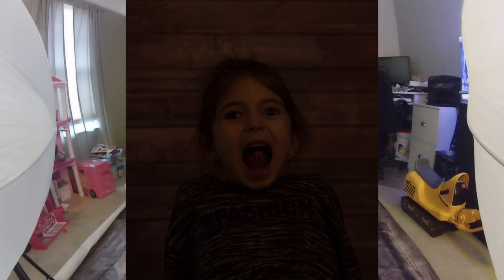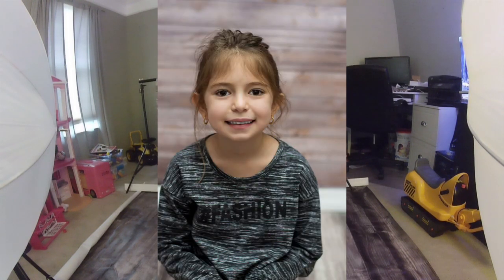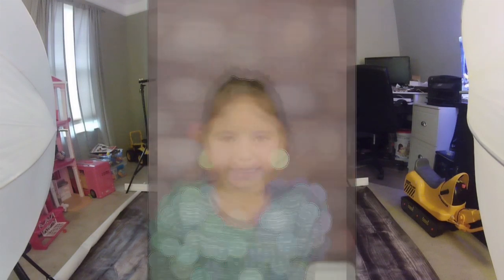So this is what the pictures look like with no light. You can see the difference between the options we can do: we can have the built-in flash, the external flash, or the studio lighting.